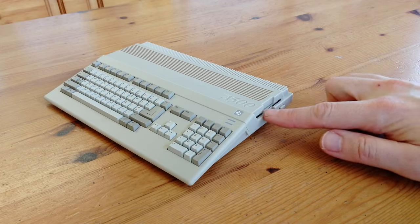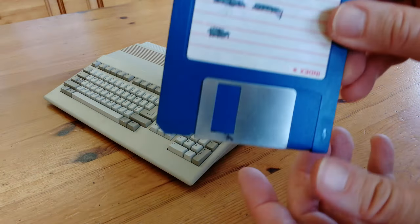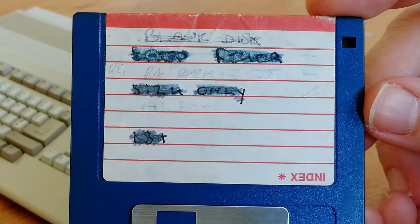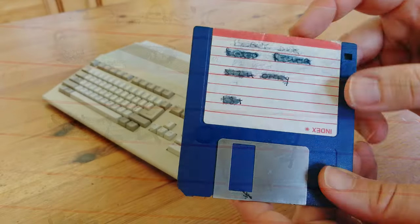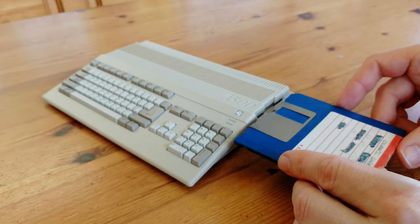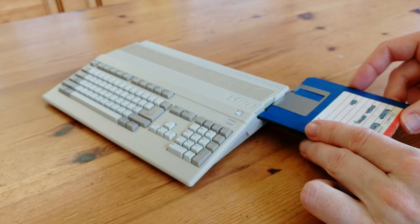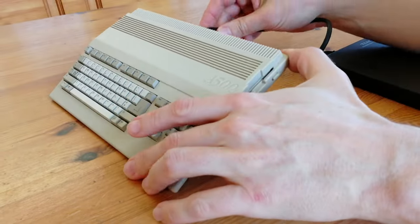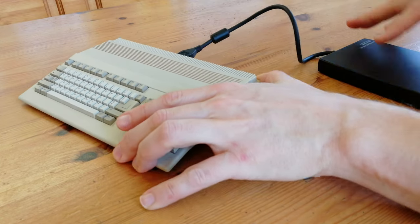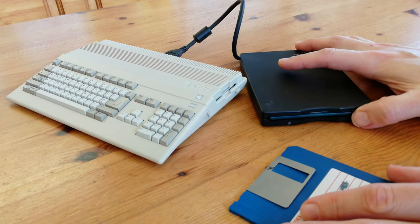We mentioned the floppy drive before. Let's try and insert a floppy disk. Unfortunately, the answer is no. It would be pretty cool if this supported USB floppy drives, but it can't. Sorry.